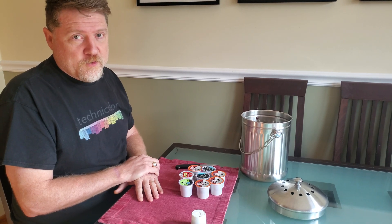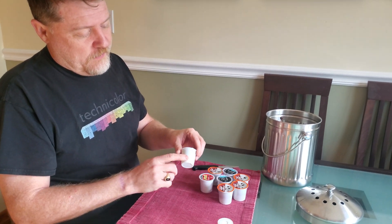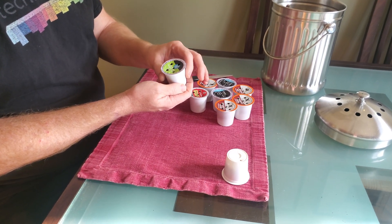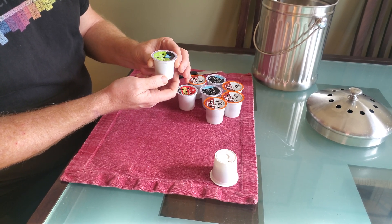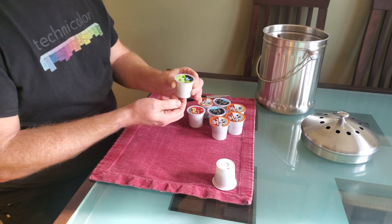Really there are four components of any K-Cup, all of which can be either composted or recycled. There's the cartridge itself — the plastic, again number five since 2016. There's the foil top, which can be recycled with metals. And inside is a filter, which is paper, which can be composted. And the coffee itself, which can also be composted.